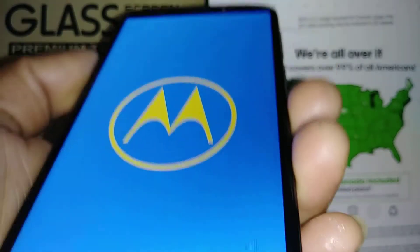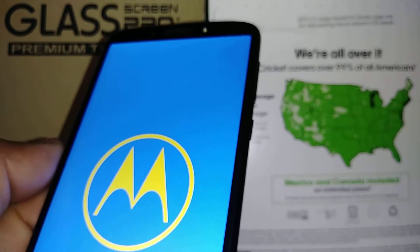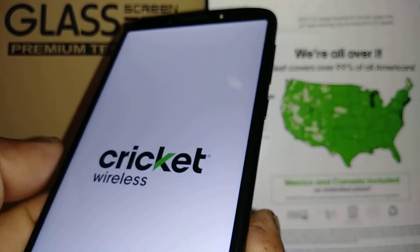You can choose the language of the phone and then continue to get to the home screen. Also, in case your phone gets stuck on the Motorola logo or Cricket logo, that means something is wrong with the motherboard.